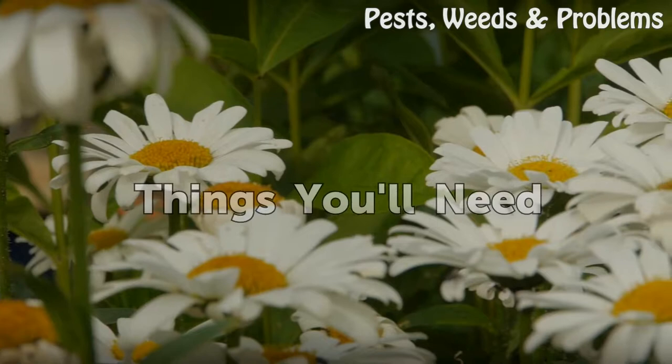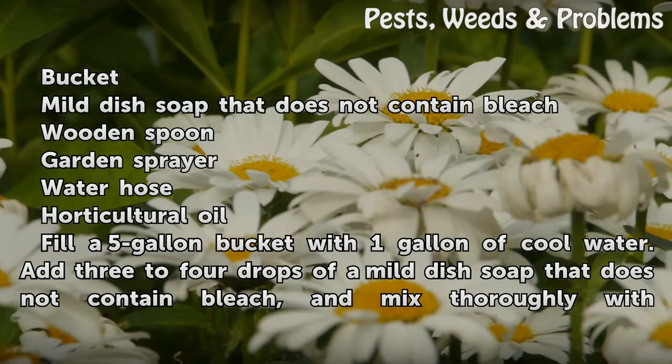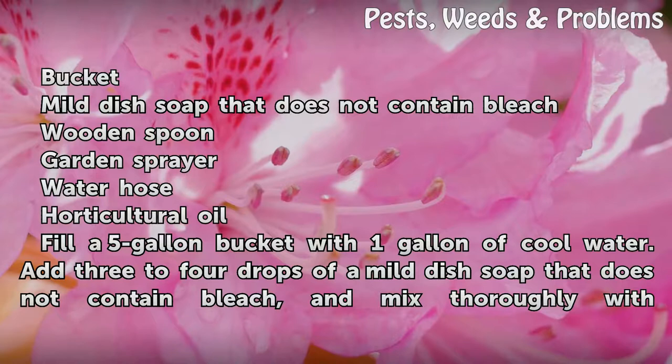Things You Will Need: bucket, mild dish soap that does not contain bleach, wooden spoon, garden sprayer, water hose, and horticultural oil.